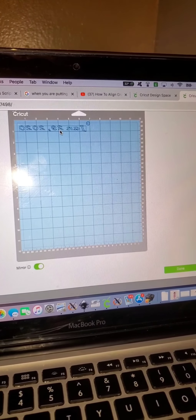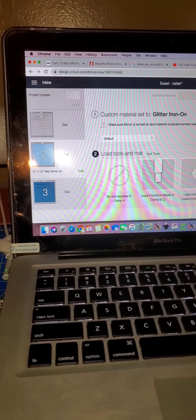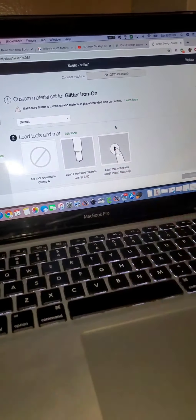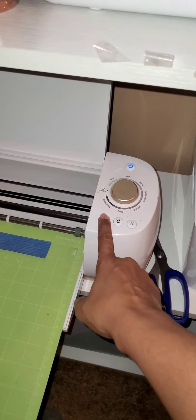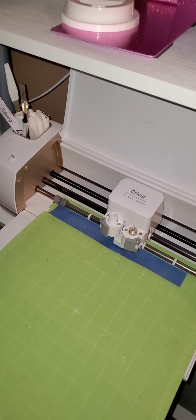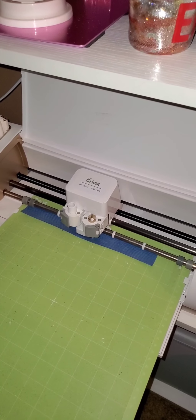I'm just going to move it down a tad, tap it, and now I'm going to go to continue. It already knows because, although I canceled it, it already knows I have this highlighted to cut that mat — just this mat. So I'm going to press the button again, then I'm going to press the Cricut button. And it's going to cut out January 29, 2020.